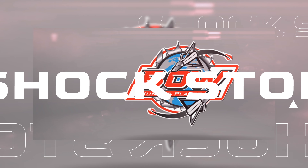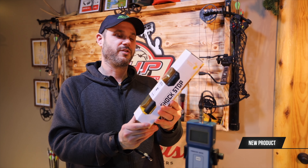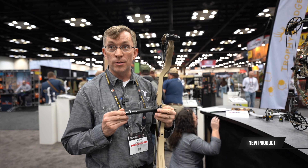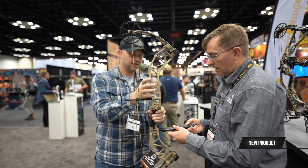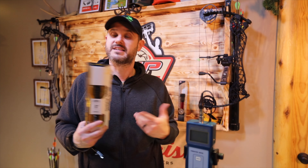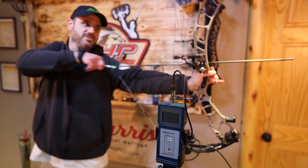Today we're doing some vibration testing. This is the Shock Stop by Trophy Ridge. They gave us this at the ATA show and said it could reduce your bow vibration up to 25%. We're going to test it on the Elite Omnia — first without it, then with it — and let's see what the numbers show. Here's the Omnia without any extra suppression.